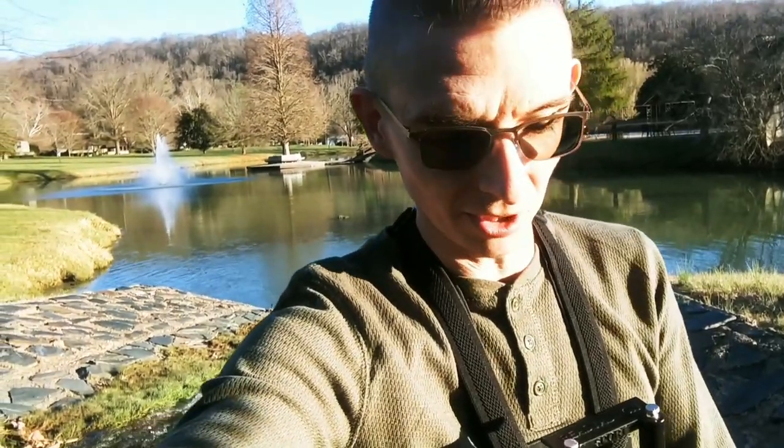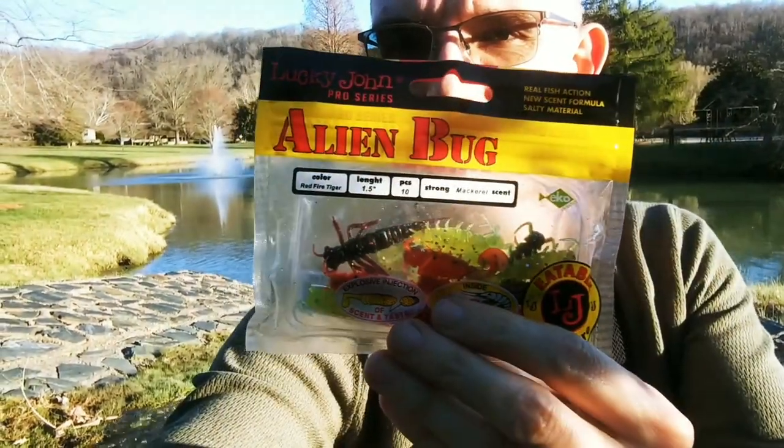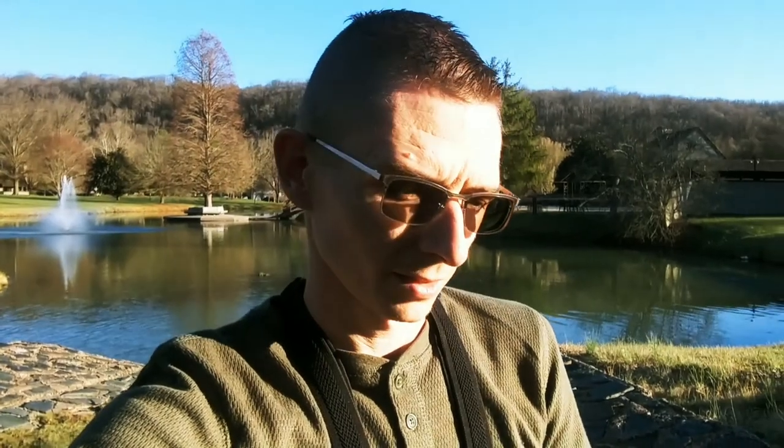What's up guys, welcome back to the Creek Life. We're not fishing in a creek today, but we're fishing in one of my favorite ponds in a really nice community. I'll show you what we're going to be using today — it's the Alien Bug by Lucky John. We're going to be focusing on these; they do really, really well in the creeks and seem to do good in ponds too, so let's see how it goes.